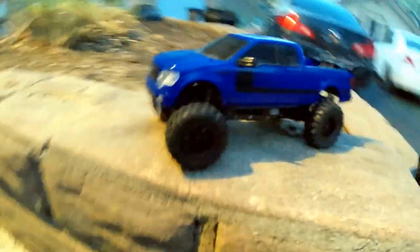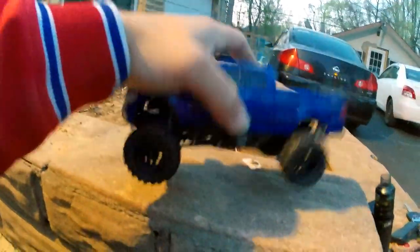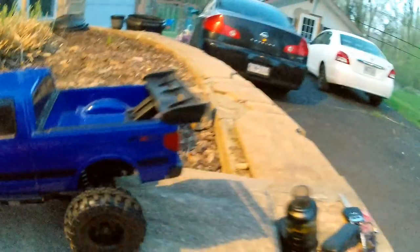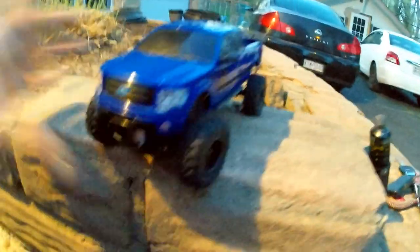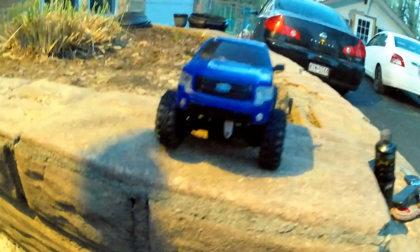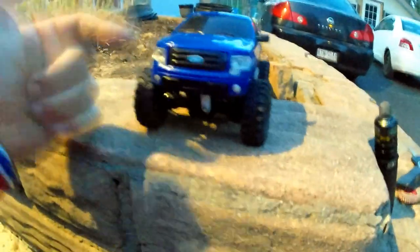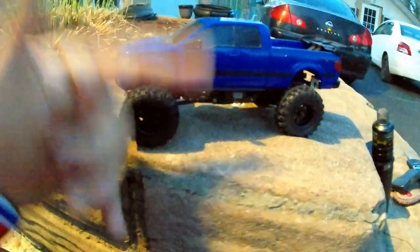Let me go ahead and show you guys what I did to get this body to work on the Enduro 24 chassis. The first thing you guys see here — I put a wing on the back, just downforce. I found this body at my local thrift store and I decided I was going to use it for something else, but then I decided to use it for this. The main reason why I chose the F-150 body was because of this — let me show you.